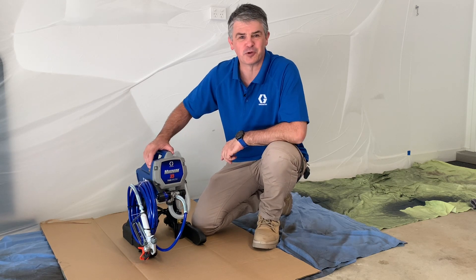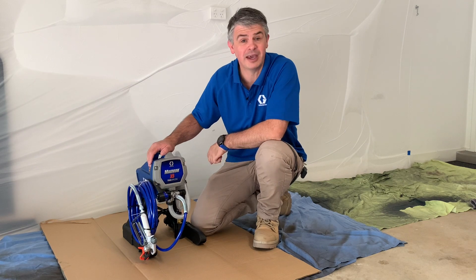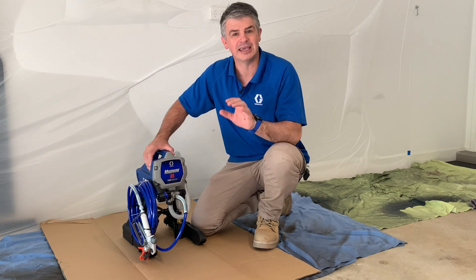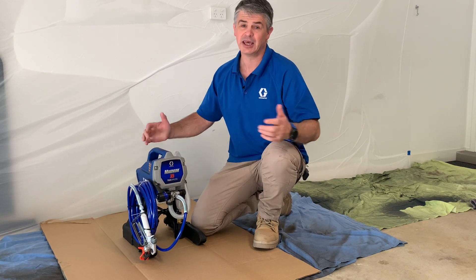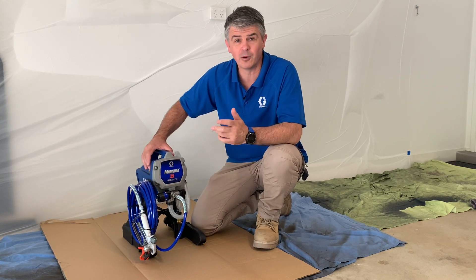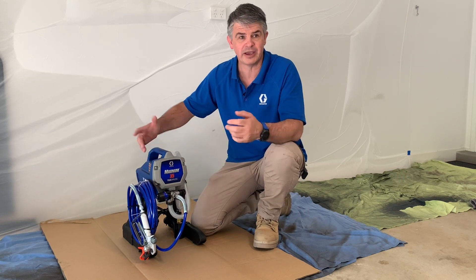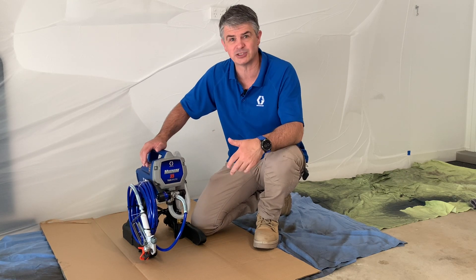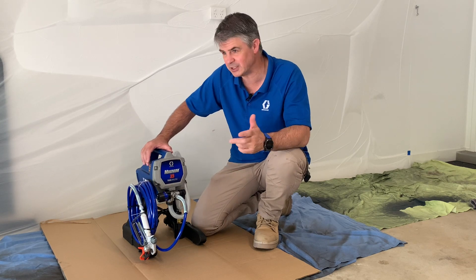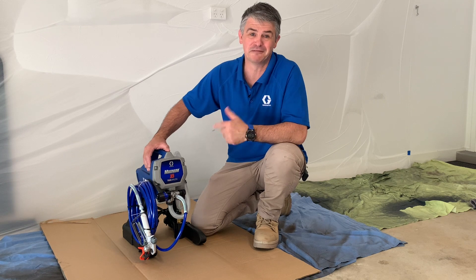G'day guys, I'm Hayden from Graco Australia. With me today we have our Graco Magnum X5 airless paint sprayer — one of our most popular airless sprayers, absolutely perfect for DIYers, fixer uppers, renovators, and maintenance people. It's great for spraying everything from the fence, exterior walls, the roof, interior walls, ceilings, doors, trims, and decking. The list goes on.